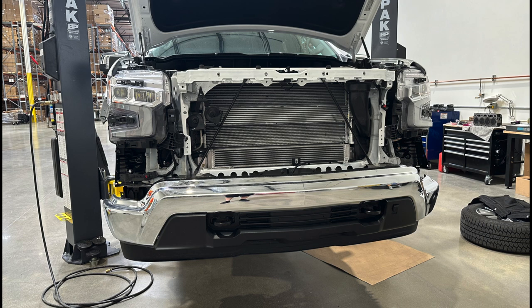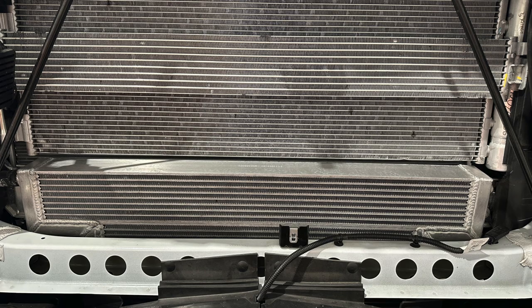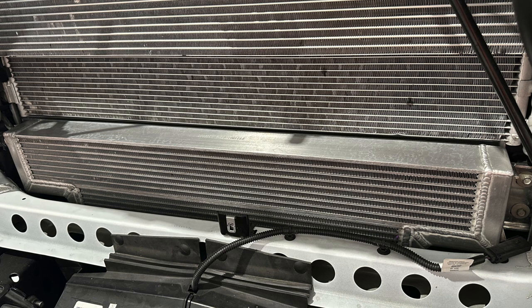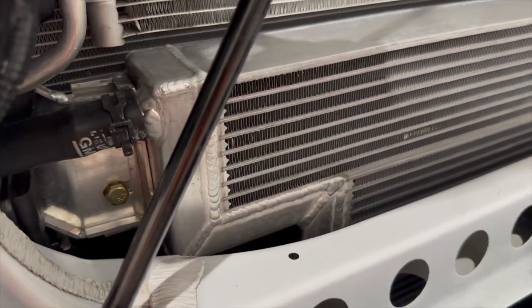I was immediately greeted with the test truck on the rack already. The front end was disassembled from it and I was able to see up close the prototype radiator installed. This is one of a few that were installed, and basically my understanding of what they were trying to do was — one — obviously, a test fit to make sure it fits properly.